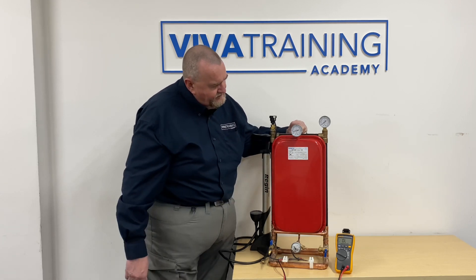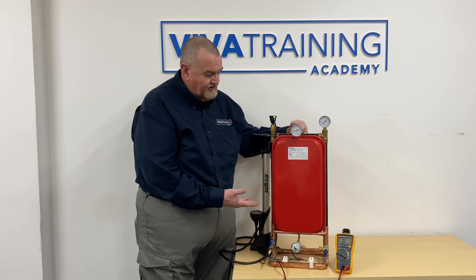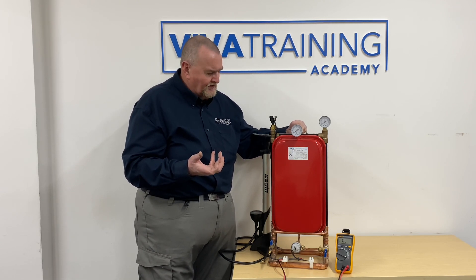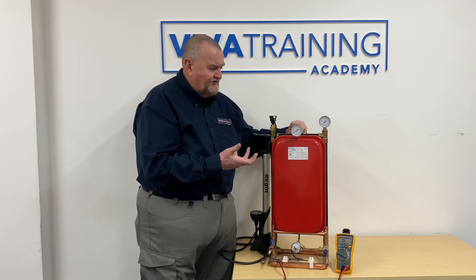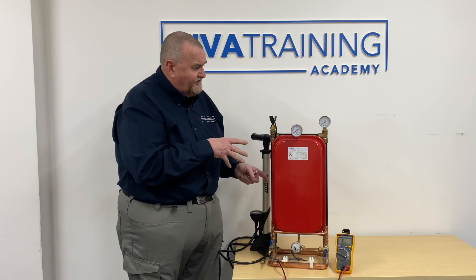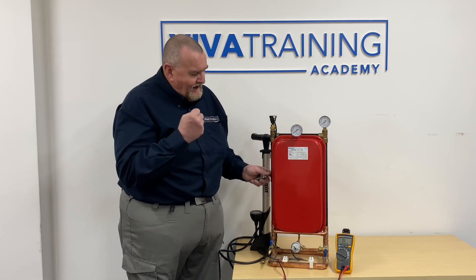Once the pressure is down to zero you can start undoing connections and finding the blockage. Many expansion vessels are fitted on thin flexible hoses with tight bends - that's a favorite place for dirt to sit and cause blockages. It's always worth checking the expansion vessel, particularly if you're getting complaints about dripping from the PRV. Also, depending on cost, it may be worth replacing the PRV, because if it's been dripping for a while there's a good chance there's dirt on the seating. That's a quick overview of expansion vessels: what to look for, what to check, and how to test them.